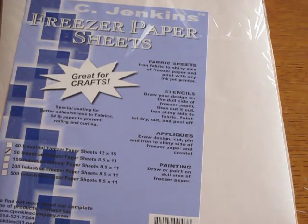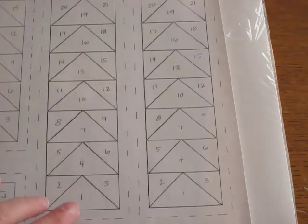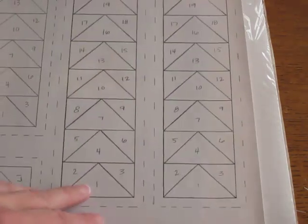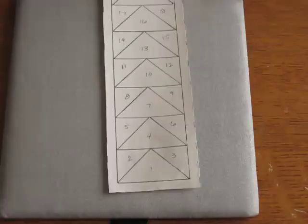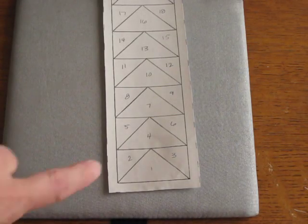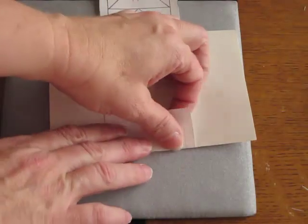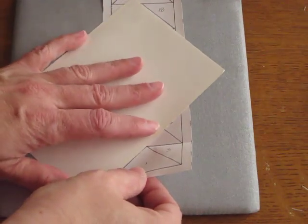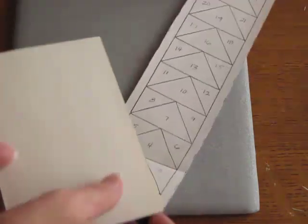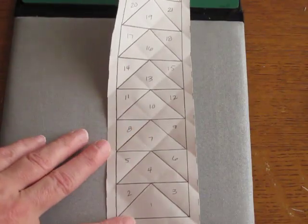My least favorite part about paper piecing is tearing away the paper at the end, so I'm going to show you another method where you don't stitch through the paper and can just peel it off. To do that method you need freezer paper sheets or just regular freezer paper. I have copied some of my foundations onto the freezer paper — remember if you're putting it through a copier at home, your shiny side needs to be up when you put it in the tray, because it's going to print on what's facing down. I've trimmed my edges and pre-folded on all the stitching lines using an index card.